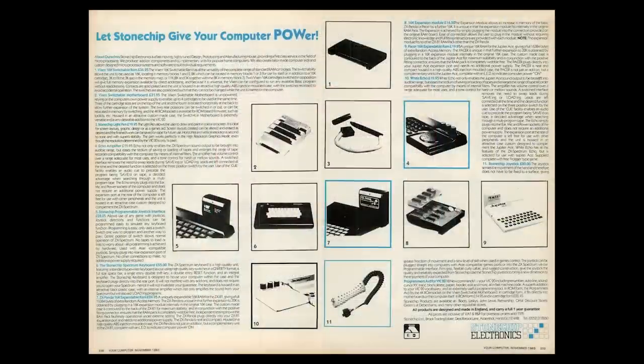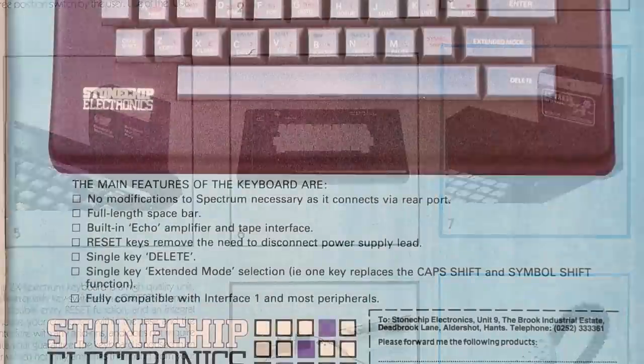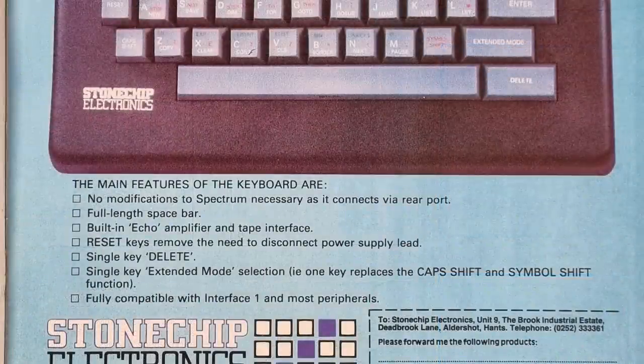Adverts started to appear for this around June 1984. It was a compact looking unit with real keys, sold by Stone Chip Electronics for £59.95. There was an earlier advert in November 1983, and the keyboard looked different - the keys were white and the controls were different, only having one rotary control at the top left. The advert's selling point, apart from the obvious upgrade from rubber keys to a proper full-travel one, is that you did not have to open your Spectrum to fit it.